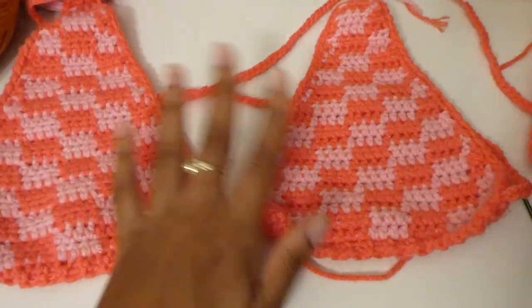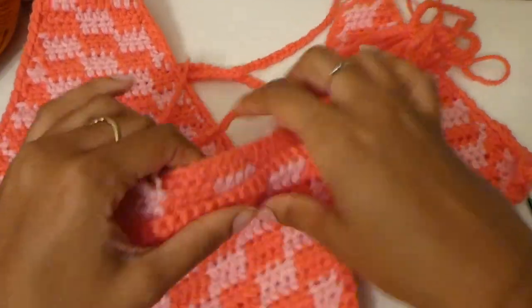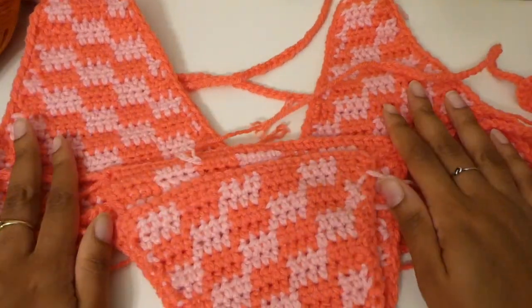Now all that's left to do is weave in your ends and you have a finished check print bikini! I hope you guys enjoyed today's tutorial — this check print bikini is honestly really easy to make once you have the pattern down. If you have any questions at all, let me know down in the comments and I'll do my best to answer them. Thank you guys so much for watching — I love you, bye!